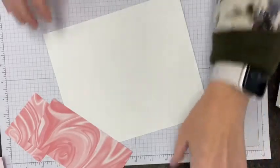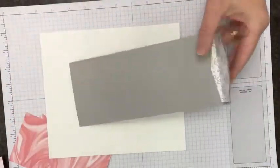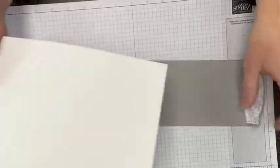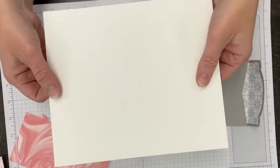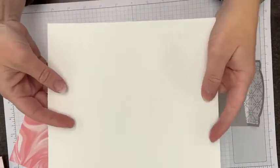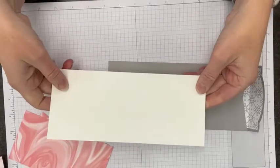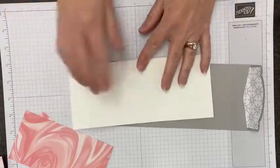First things first — we have our card base. Our slimline envelopes are three and seven-eighths by eight and seven-eighths. So my card stock is cut to just inside that: three and three-quarters by eight and three-quarters. That means your card stock is eight and three-quarters long, and the width is three and three-quarters times two, which is seven and a half. Then you score at three and three-quarters to get your card base. Pretty simple. Then we're going to do some layering on here.